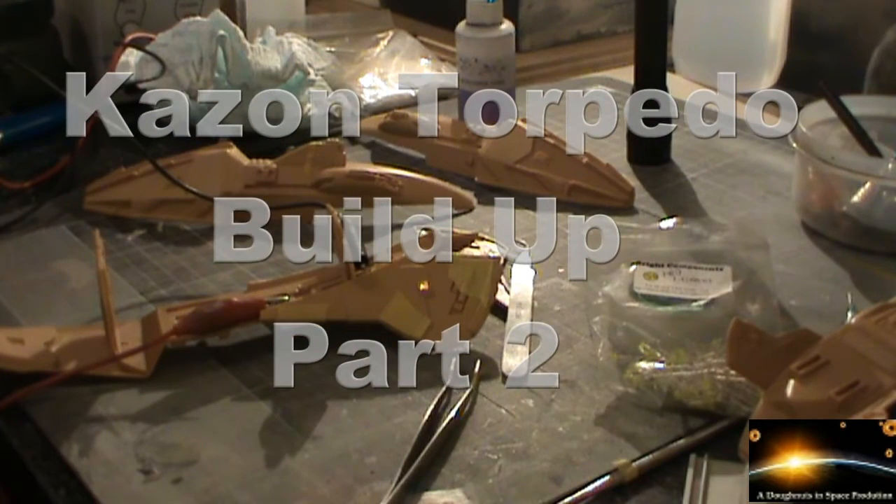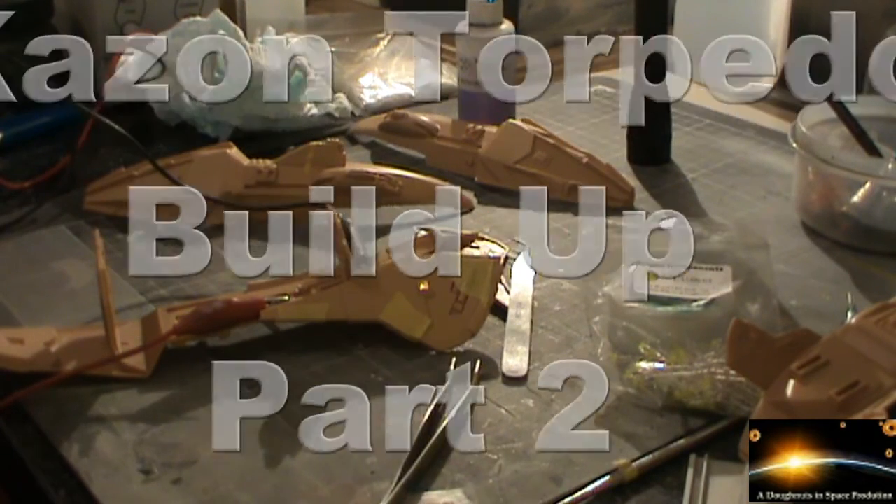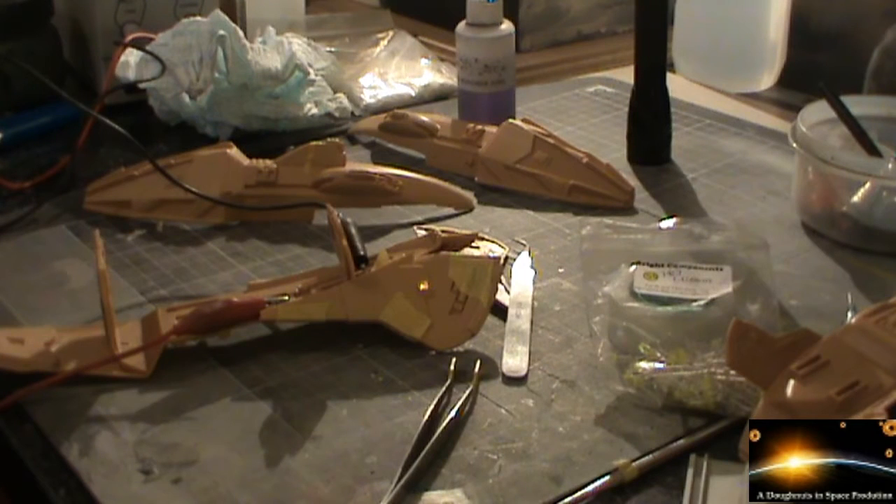Welcome to part two of the Kazon Torpedo build-up. I've made a little bit of progress on the model and I thought I'd share it with you. I've also been doing a lot of studying of the episode entitled 'Maneuvers', Season 2, Episode 11, just in case you're interested.